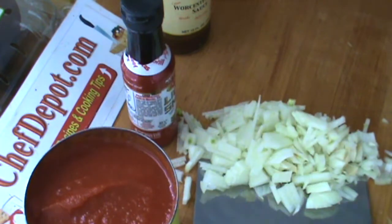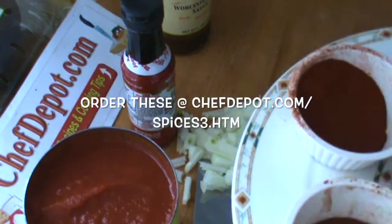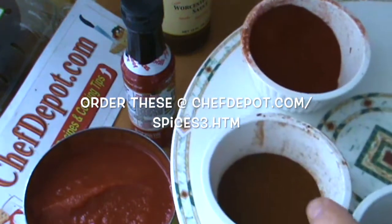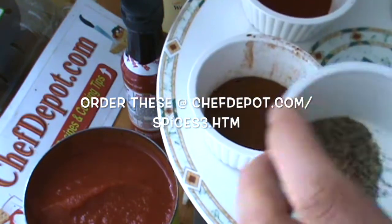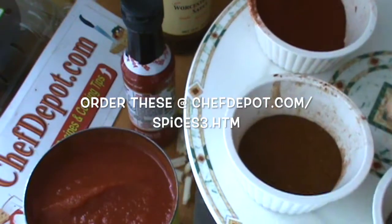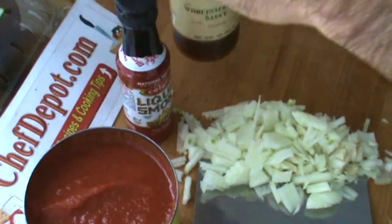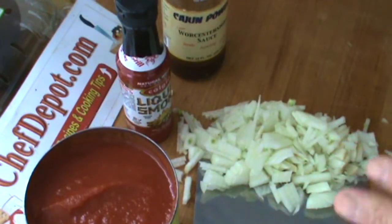Other ingredients I've got here: cider vinegar, brown sugar or white sugar, paprika, some New Mexico chili powder, some black pepper, a little bit of cumin, and some garlic. If you like it smoky, liquid smoke doesn't hurt, Worcestershire sauce doesn't hurt. The whole recipe will be in the video.